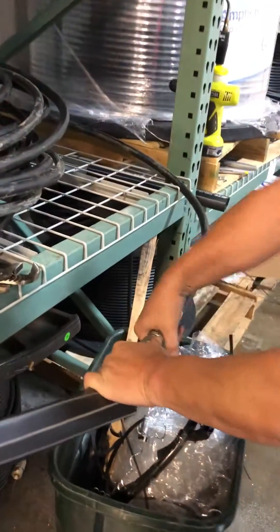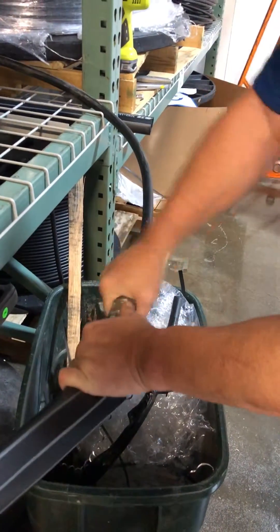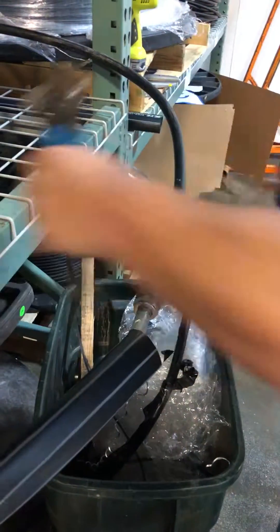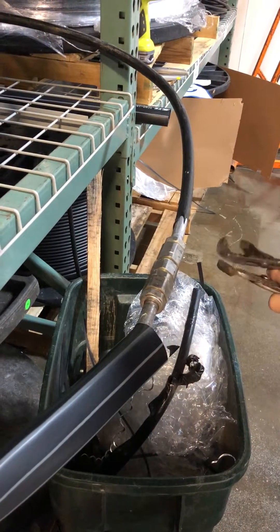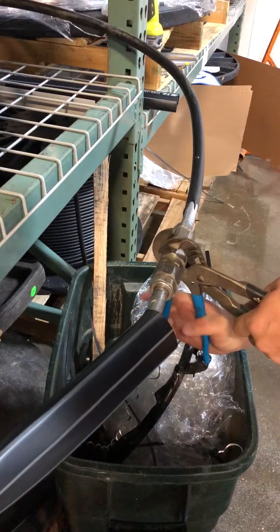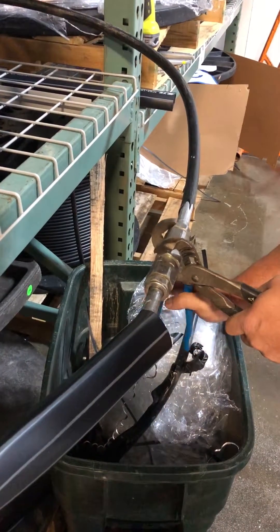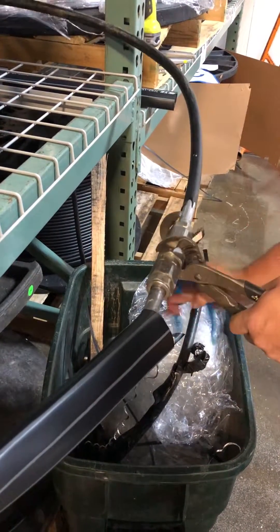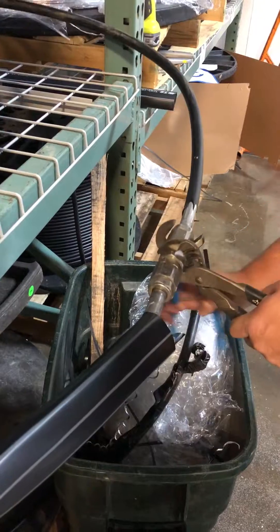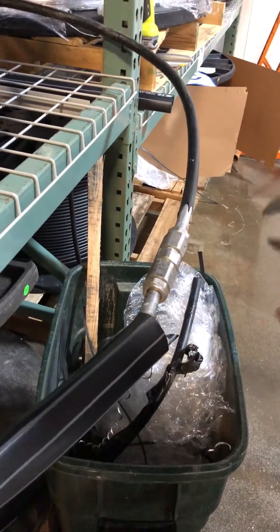We've got our back nut started a little bit. Line it up — if you feel it starting to cross-thread, back off and start it again; these connectors can cross-thread on you. Tighten it as tight as you can, then the back nut. Nice and tight.